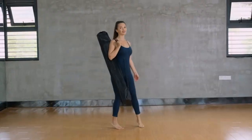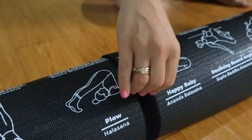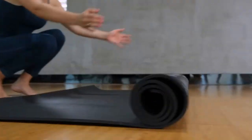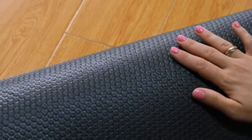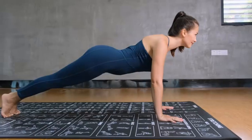Go ahead and stretch out like never before. Just unroll to transform any room in your home into your very own home studio or gym. Our spacious mat is large enough for any yoga pose, meditation, or stretching.